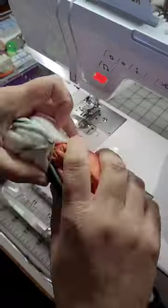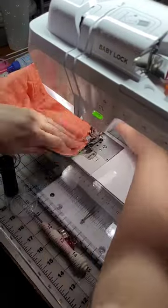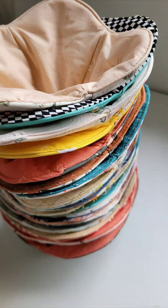Once I sewed all the way around, they all had to get turned right side out. Then once they were turned right side out, I gave them a press, and it was time to stitch all the way around that outside edge. I finished up with a stack of 20 bowl cozies.